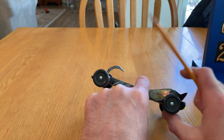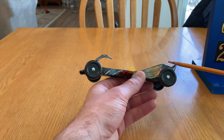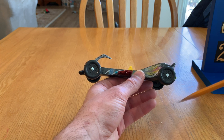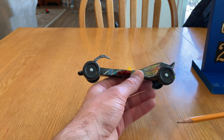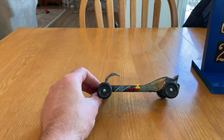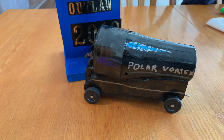To summarize: have the weight as far back as possible, be at the five-ounce limit, and polish the axles and wheel bores so they spin as freely and as long as possible. Those are the key tips for your car. Again, the Mark Rober video — linked below and on screen — is really the best resource and explains everything you need to know to make a fast Pinewood Derby car. Anyway, that's a look at our Pinewood Derby cars — hope you enjoyed the video, thanks for watching!